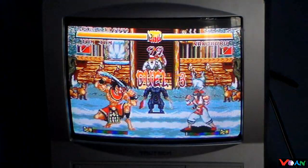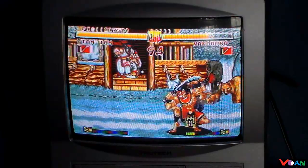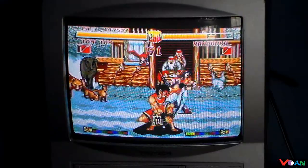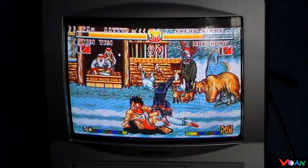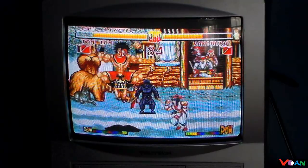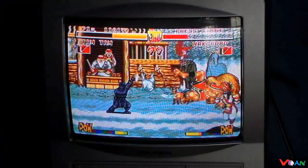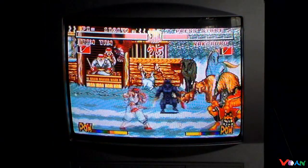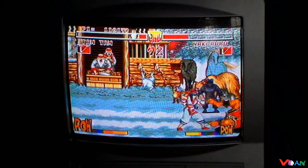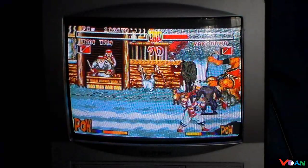We've got one more round to go. I can't believe how challenging she is in this game — she was much easier on the SNES version. She knows how to strike back here. She is literally killing me now. And that's it — that's Samurai Shodown for the Sega Genesis.